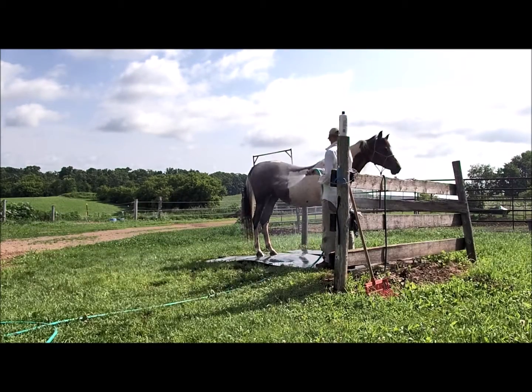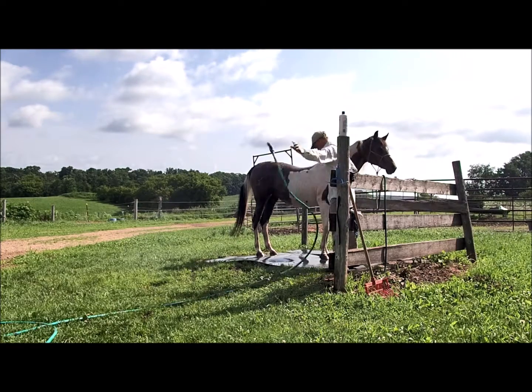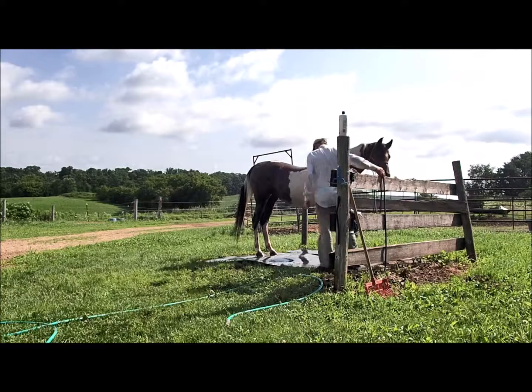I'm not going to tie her. Once she stands quietly, tying isn't needed — and when she doesn't, tying her would just be asking for trouble.